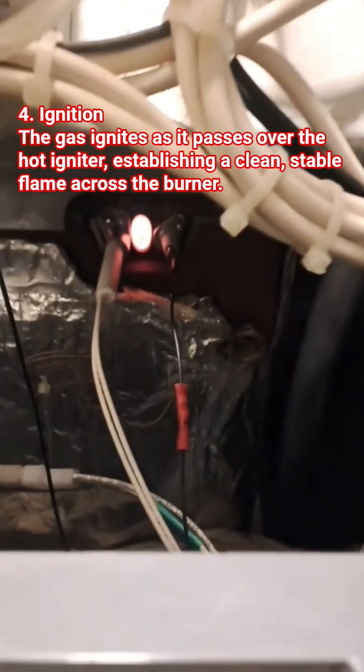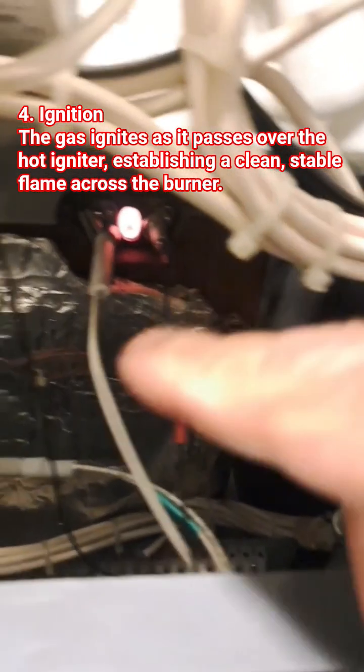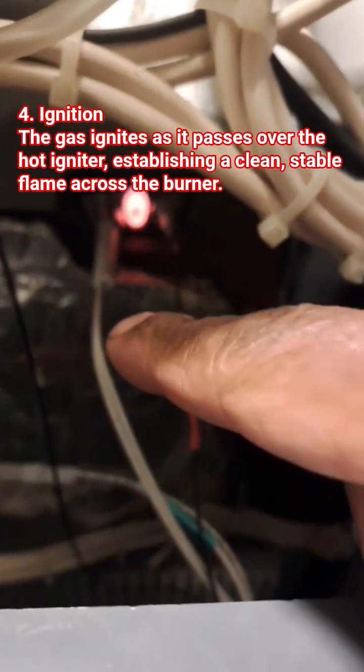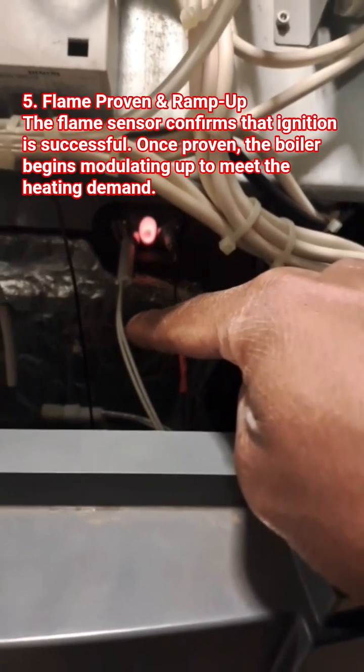The one on the right is an ignition detector — it detects that the flame is there. And then this one on the left is a hot surface igniter, an HSI. I could check to see if the hot surface igniter has a good resistance reading.